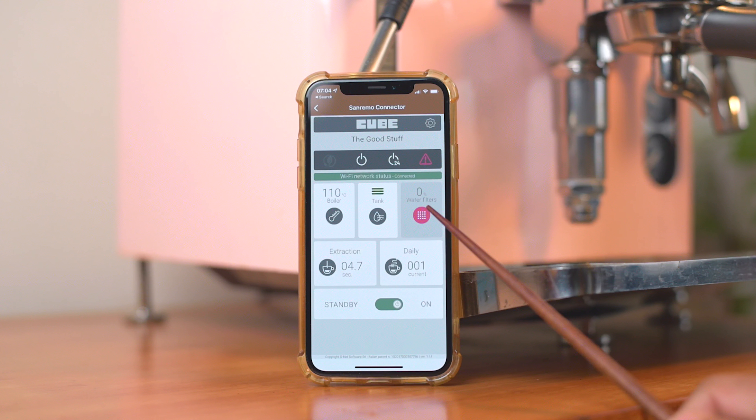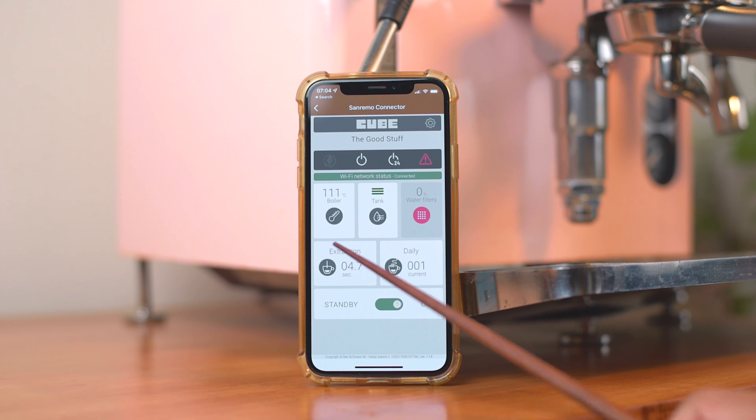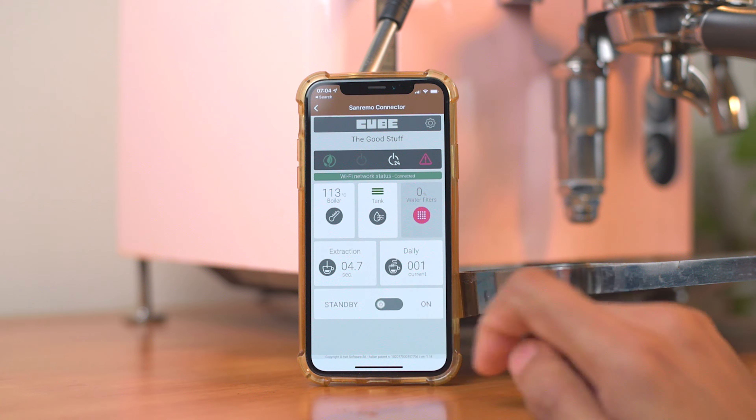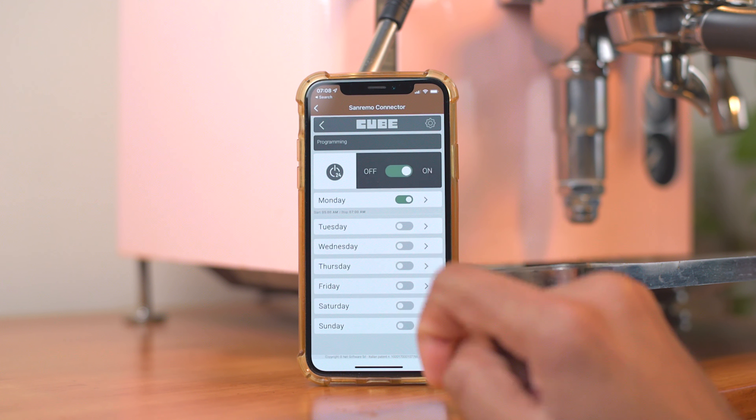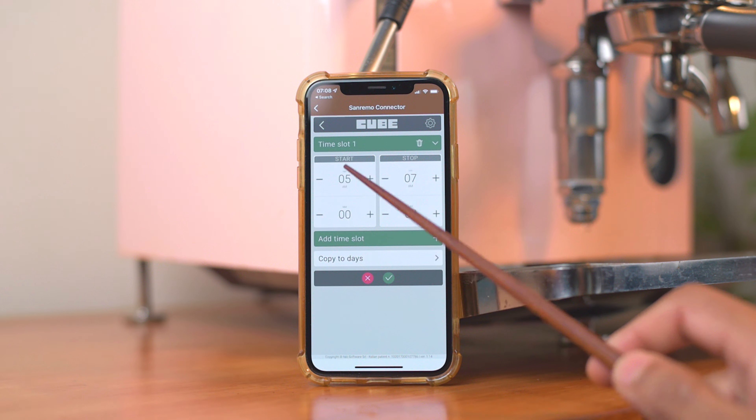So the app isn't winning any UI design awards anytime soon, but it is functional. The initial setup to get your device connected to your home WiFi is a tad convoluted, but it's a one-time thing, so it's not such a big deal. Sanremo Australia has a detailed video on how to get this set up, which we've linked to in the description below. Once you're set up, you can control your Cube from anywhere, which is pretty neat. Anyway, let's take a look at the app and work our way down from the top.